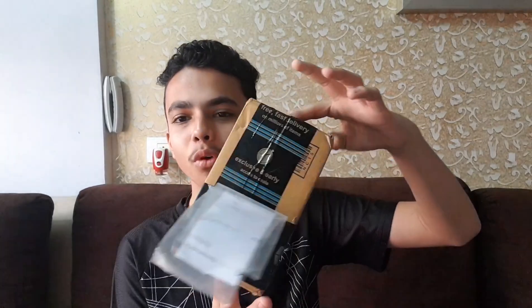Hi friends, welcome back to the channel DS. Today I am going to do the unboxing of this box from Amazon. There is a watch in this, as shown in the title and thumbnail, so without wasting any time let's do the unboxing.